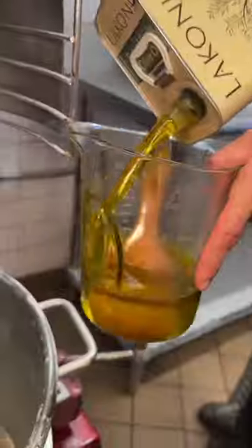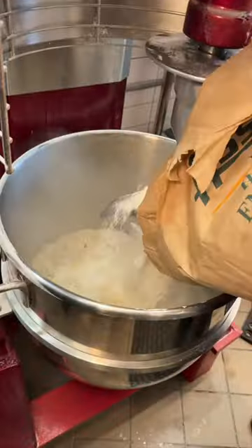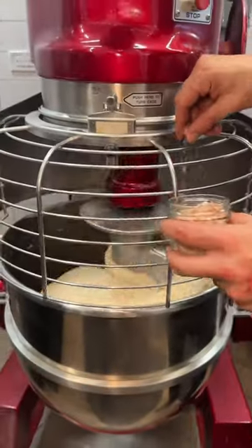First, the dough. Water, yeast, and plenty of extra virgin olive oil get whisked together. In goes a big bag of flour. It all gets mixed and kneaded together. They add some flaky pink salt and more olive oil.